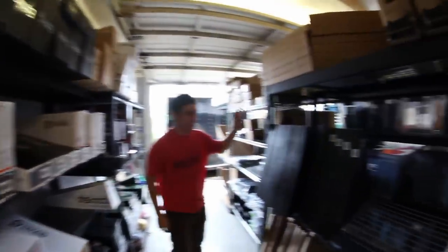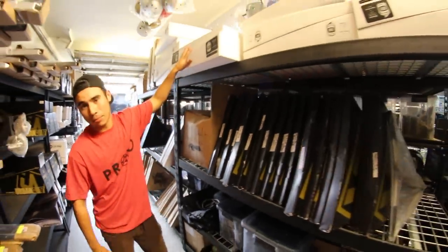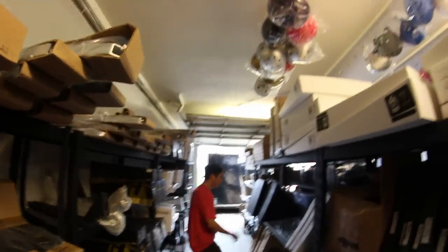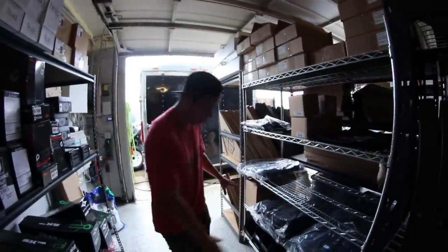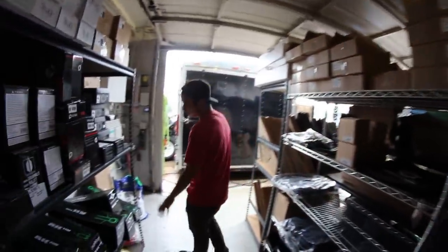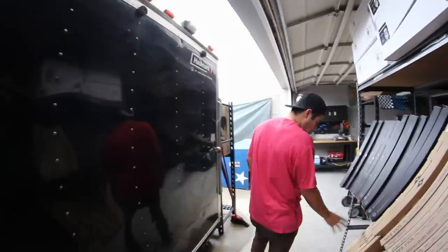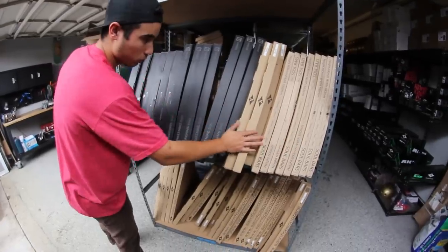And then on this side we have bars: Ethic, Envy, more Ethic, Urban Art. Completes on top — District completes. Helmets, more helmets, just in case you guys need more, we have it. Going ahead to this side: Elite backpacks, Proto backpacks, Districts, a bunch of Tilt grips right here. We have more decks on this side of the wall. And then more bars — Sacrifice bars on the bottom, Flavor bars right here, Envy soles, some more Sacrifice.